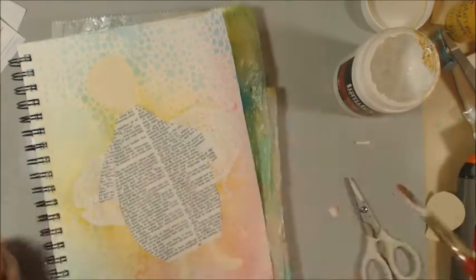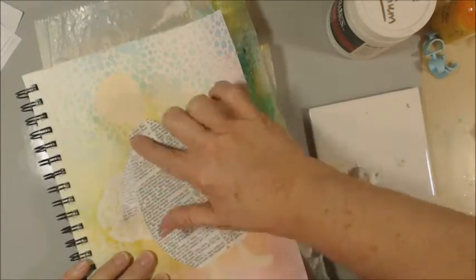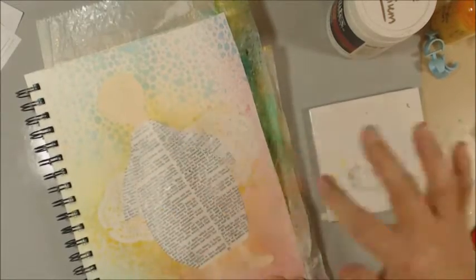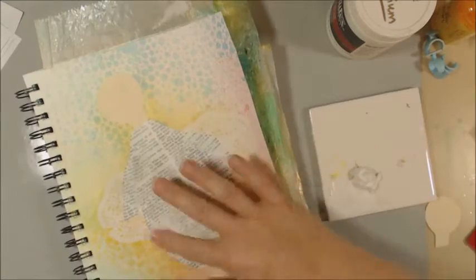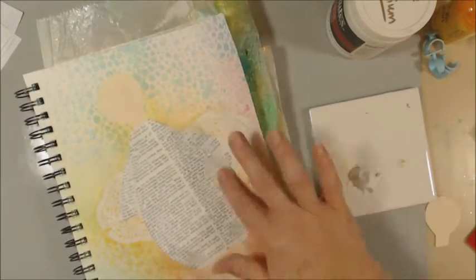Once we get those pieces all on and dried, I decide that I want to tone down those book pages just a little bit. So I'm just taking some plain white gesso with my fingers and just finger painting on top of those book pages to tone that text down just a little bit.